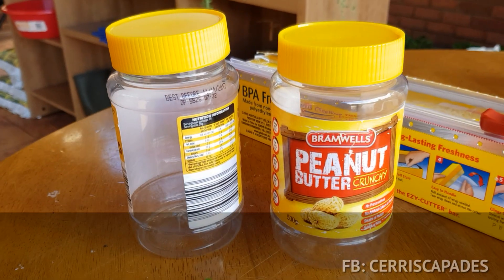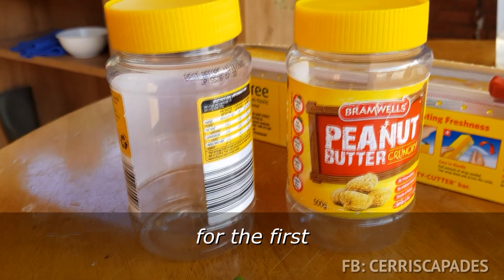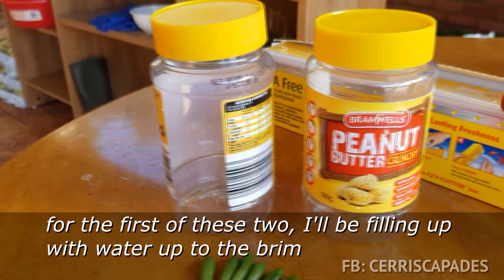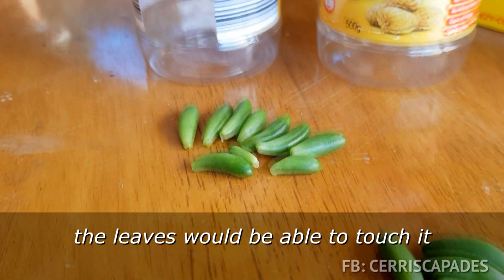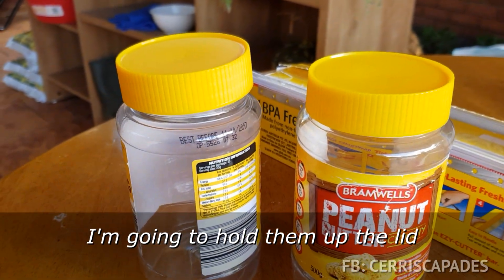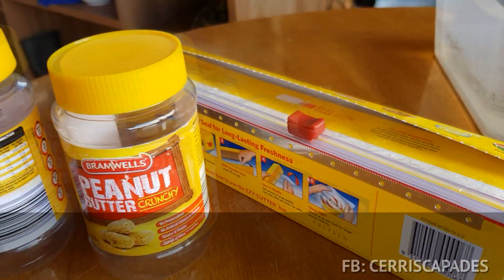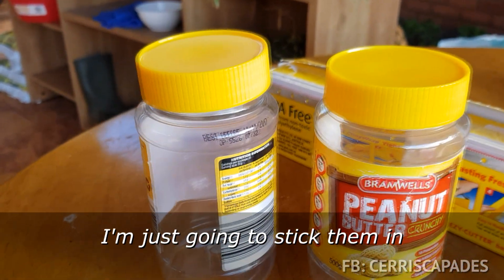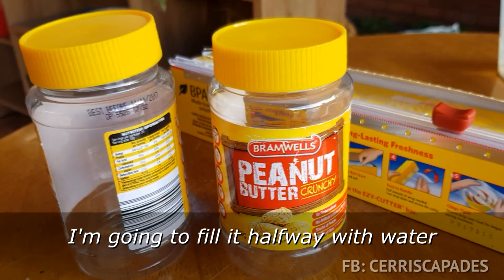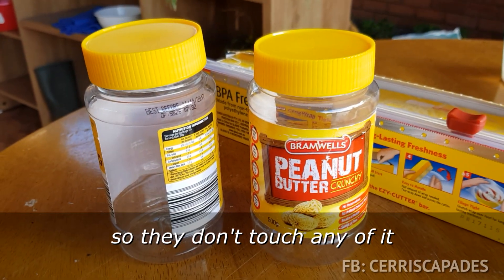For the other two groups, we want to involve water. For the first of these two, I'll be filling up with water right up to the brim so the leaves would be able to touch it, and I'm going to hold them up with a lid using clear plastic wrap, then just stick them in. For the last one, I'm going to fill it halfway with water - not all the way - so they don't touch any of it.